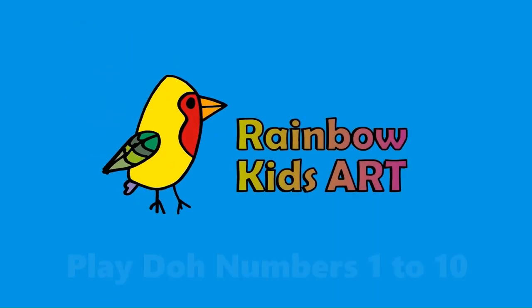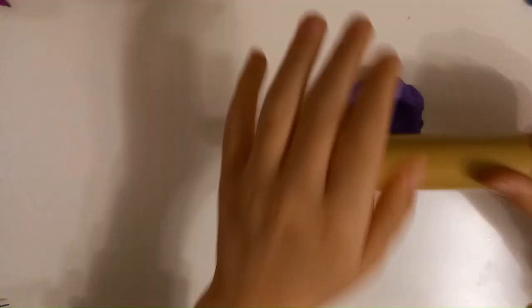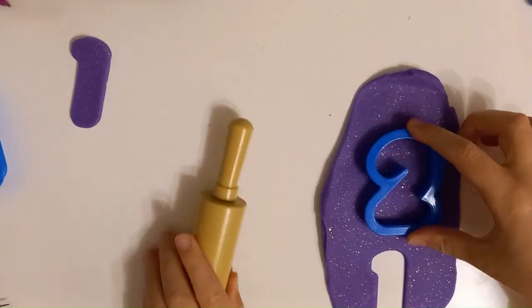Rainbow Kids Art Play-Doh Numbers 1 to 10. Purple. One. Two.